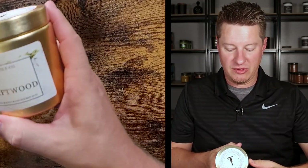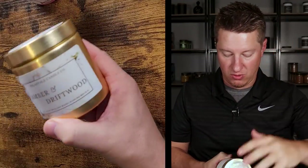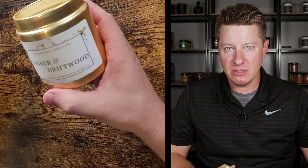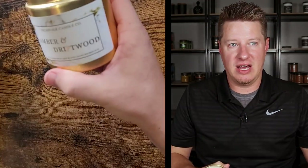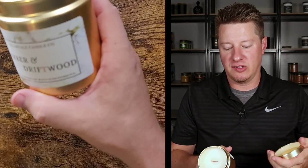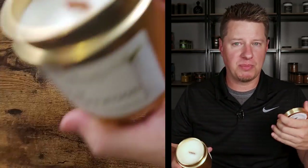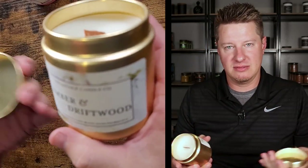Let's move on to this gold one. This is called Amber and Driftwood. The gold really pops on this and it just matches the container itself so well. I'm definitely getting a lot more amber than driftwood — this smells like a lot of your amber type fragrances. That's not necessarily a bad thing; it's just to note that this is more heavy on the amber. I actually like driftwood notes a little bit better than amber personally, so the tropical escape is my personal favorite, but fragrance is fragrance and everyone's got different personal opinions. It actually does smell very sophisticated and high-end luxury.